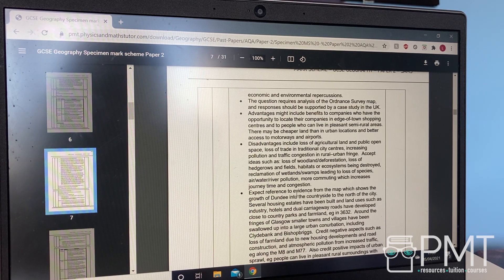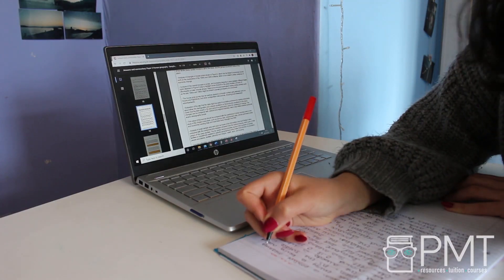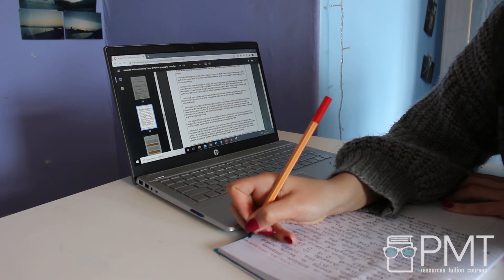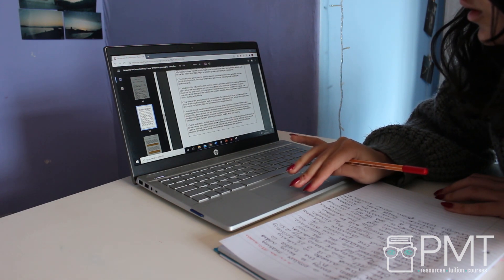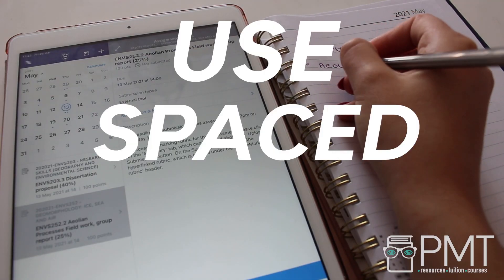Three: practice exam questions. A lot of students tend to shy away from using exam questions to revise, but exam questions can be really useful for applying your knowledge to different contexts and getting practice on how to actually answer questions. When practicing exam questions, you should always look at the mark scheme after you've written your answer — look at what the perfect answer should be and rework your answer to see how you could achieve full marks. Don't be disheartened if you're not writing the perfect answer straight away; use any mistakes as a learning opportunity. Exemplar answers and examiner's comments on past exams are also really helpful — examiner's comments highlight common mistakes that students make, so you know what to avoid.